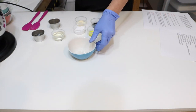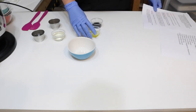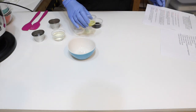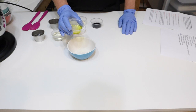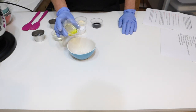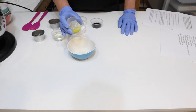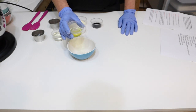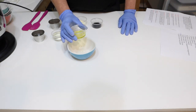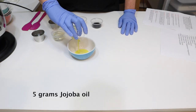First we have our jojoba oil. We know a lot about jojoba oil — it's very close to the sebum that builds up in our scalp follicles, so it's a very light oil that closely mirrors our own natural oils. It's full of vitamins E and K and antioxidants, making it great for reducing scalp inflammation, redness, and itching, and it has natural antifungal properties as well. We're going to put in five grams of jojoba oil.